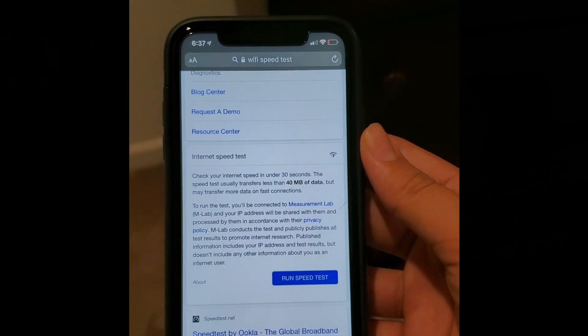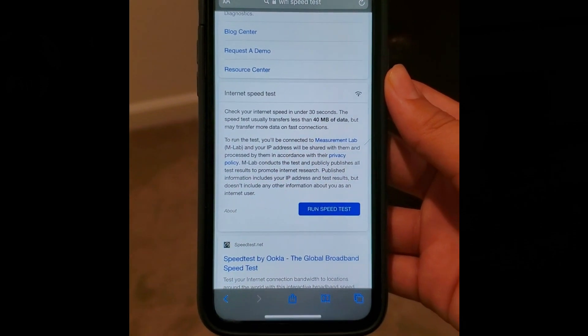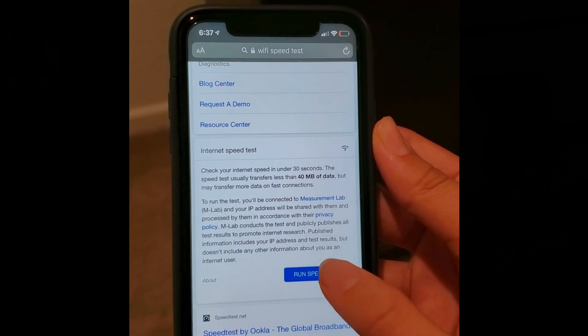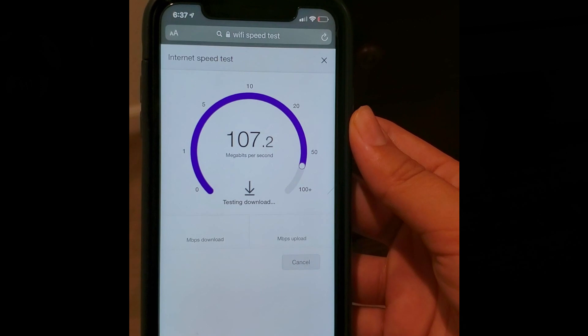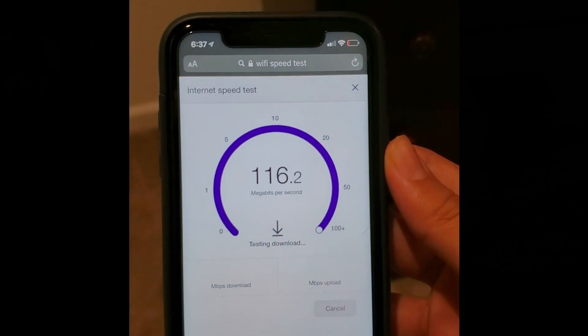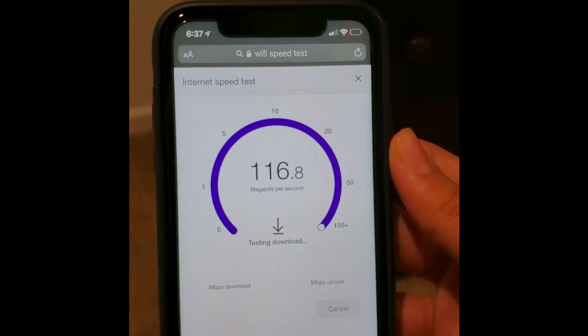We have the master bedroom router installed, so we're going to test speeds right next to it. 113 megabytes per second — and where were we at before? 27 megabytes per second.